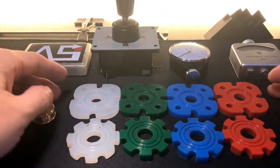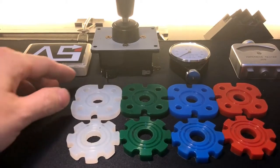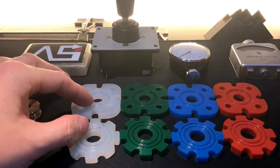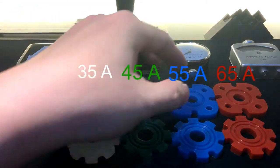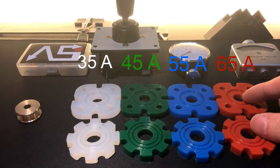Next I want to talk about the shape of the grommets. The clear one has readings of about 35, the green one is about 45, the blue one is about 55, and the red one is about 65.